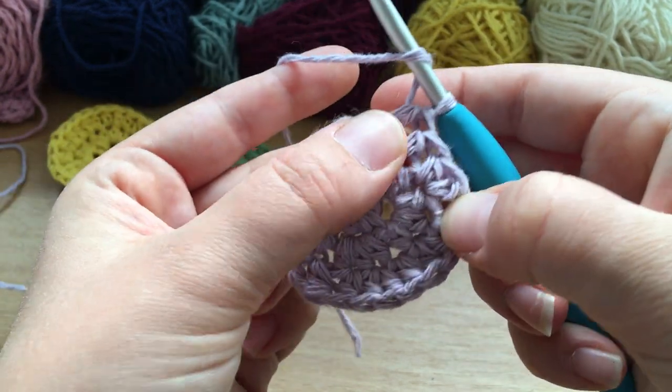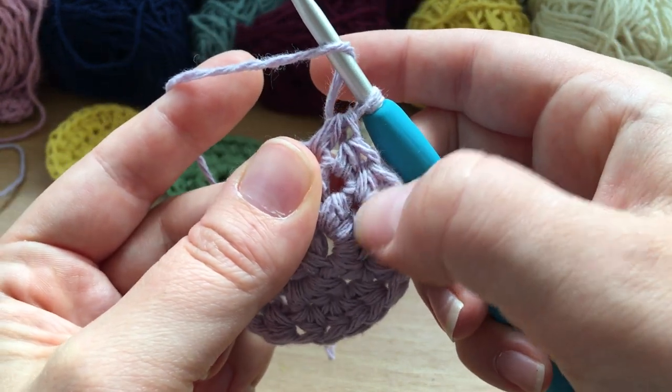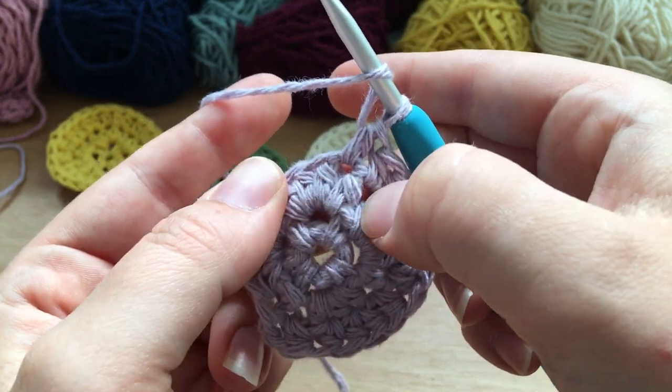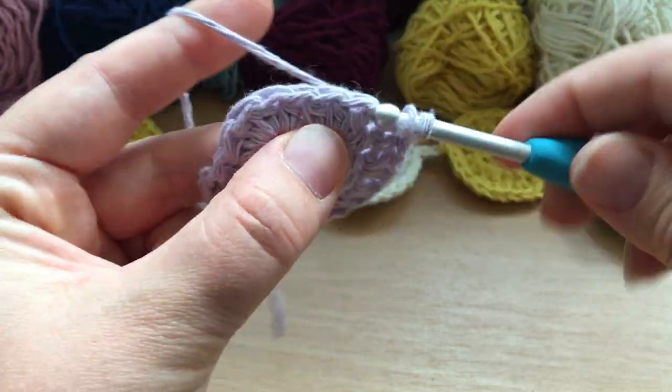If you lose track of where you're up to you can always pull it apart a bit — you can see where you've got two stitches going into one hole and one stitch going into another. That way you know whether you should be doing a single or a double next.